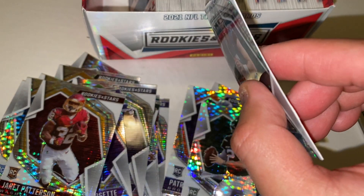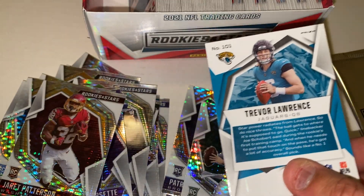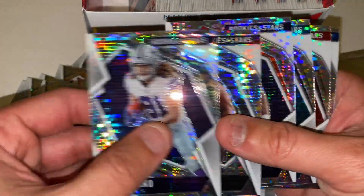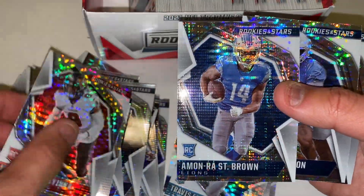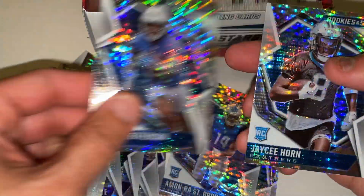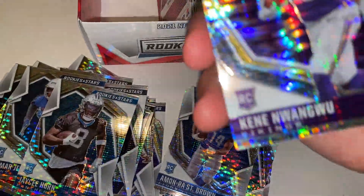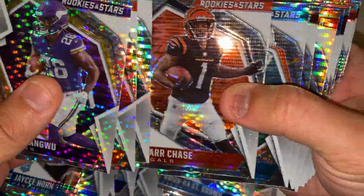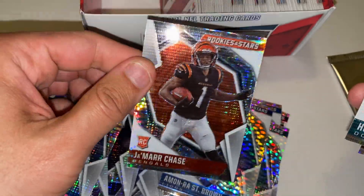What happened? Oh yeah, right there maybe. Let's see how it looks up close. Yeah, that's not great. Why would you put him at the back, Panini? I think he's at the back of all these sets. Not the best. The cards do look nice though. Jamar Chase — very nice. Gotta worry about print lines with these. Looks pretty good.